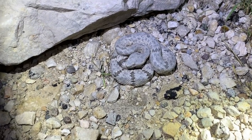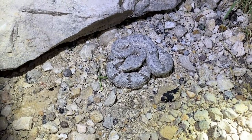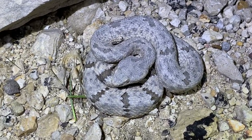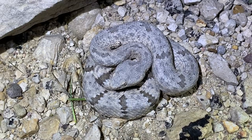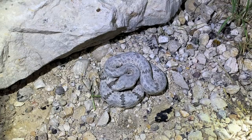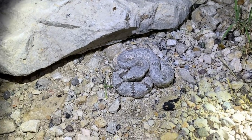Alright guys, here's one more look at this beautiful mottled rock rattlesnake — it's a little girl before we release her. All around a really good looking snake — definitely got some nice pattern going on there. Always a pleasure to see these guys. We're going to take some more pictures of her and keep going with the night.